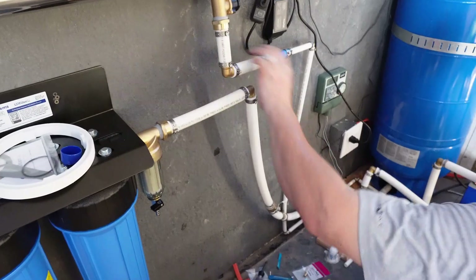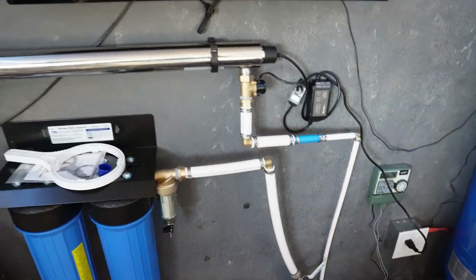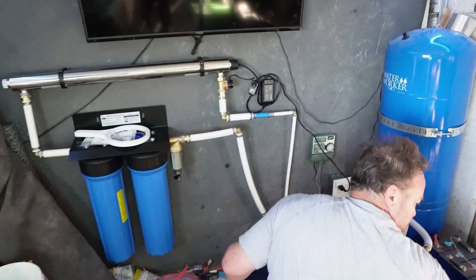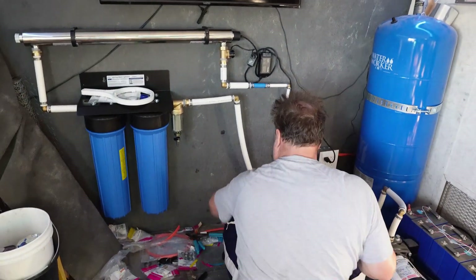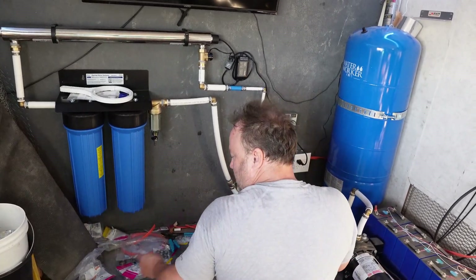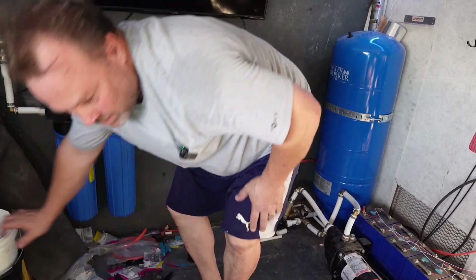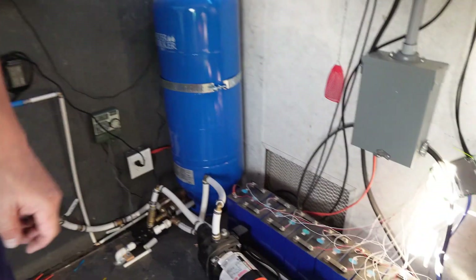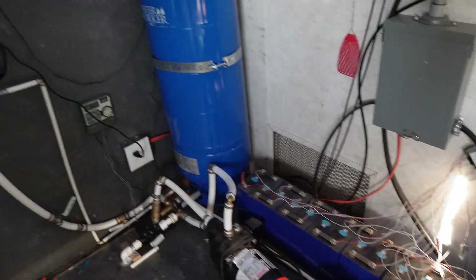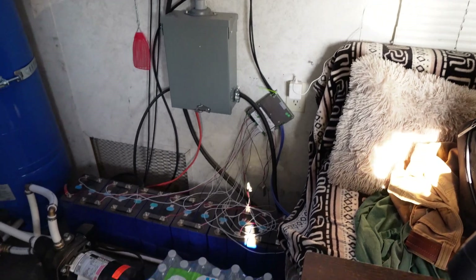I have to strap that so it doesn't vibrate. Now we're past all this — we'll need a drill bit, we're going to drill some stuff. We'll come back over here where we're going to connect to the main water source. We've got to go underneath the stove, oven, and refrigerator to get into that area.